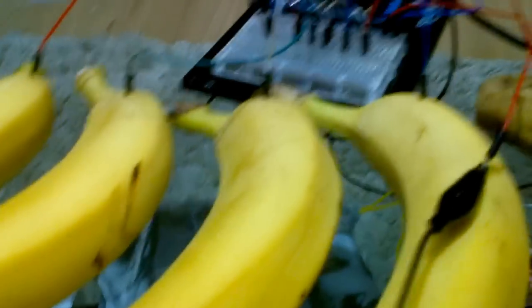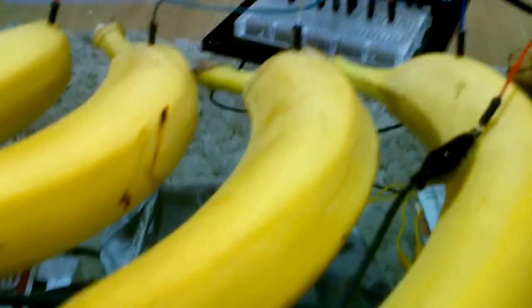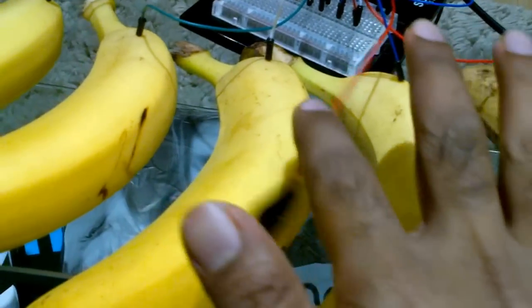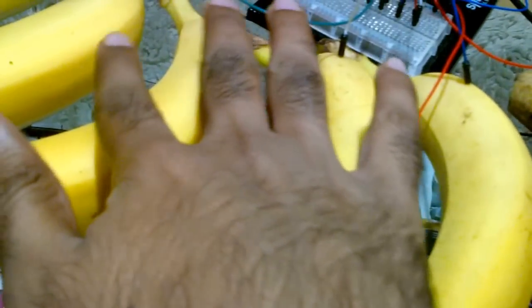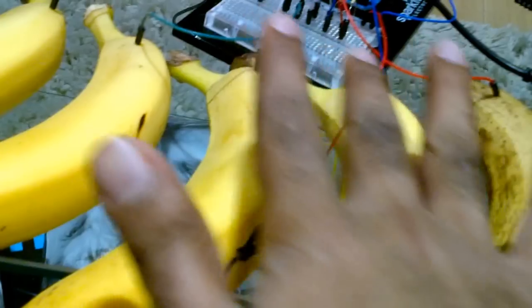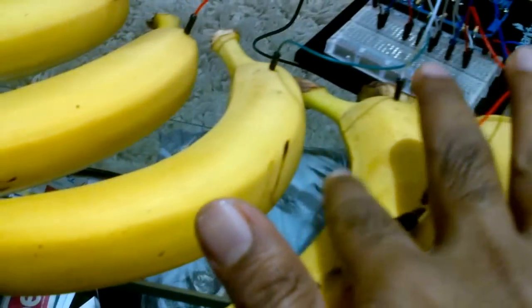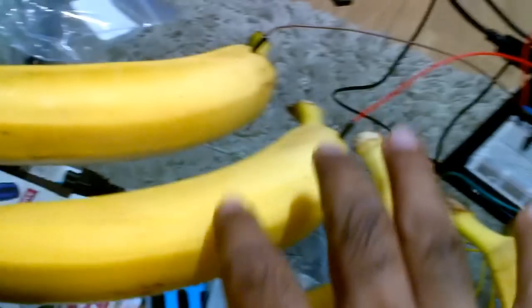The ground is connected to my hand now. If I touch the banana, it will start playing the piano. [plays banana piano] Thank you.